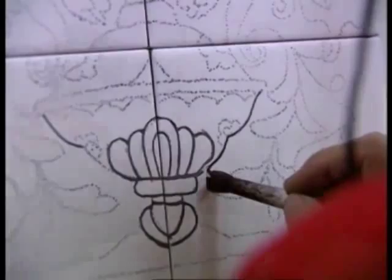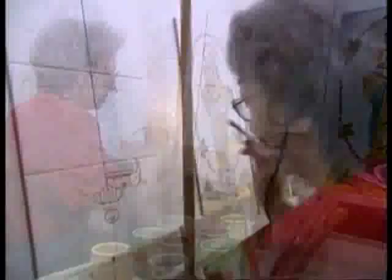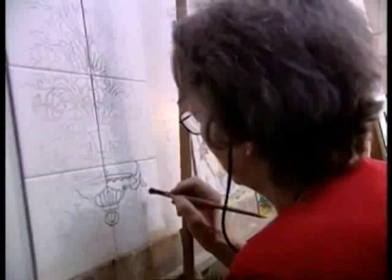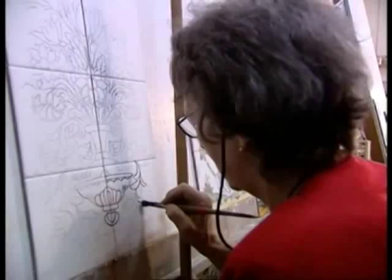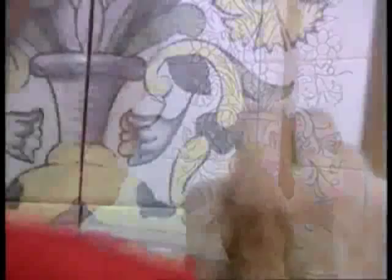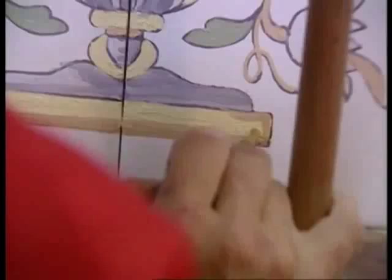El mèrit o valor de moltes peces antigues és que la majoria d'elles foren dibuixades a traça lliure. Per pintar fem servir un pal que serveix de guia i així ens ajuda a fer sobretot línies rectes i a no embrutar la pintura, perquè treballar amb alçada seria molt difícil. Normalment primer comencem pels colors blaus, seguim amb els grocs i acabem amb els verds, sobretot quan fem servir els òxids de coure, que els deixem pel final. Com a última pinzellada, el que faríem seria posar les ombres, que normalment es fan amb taronges i amb blaus més forts.